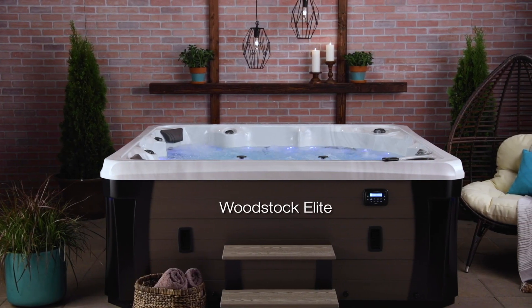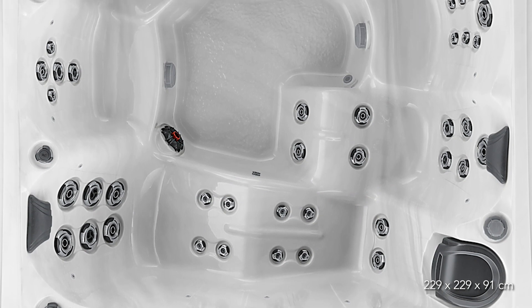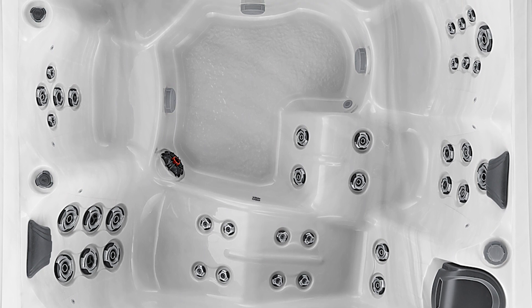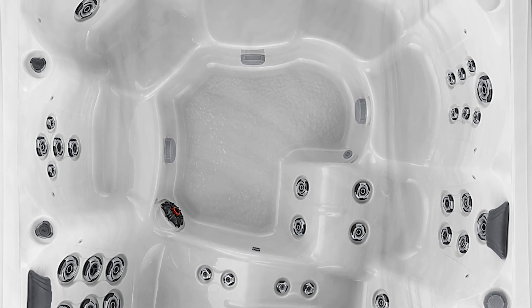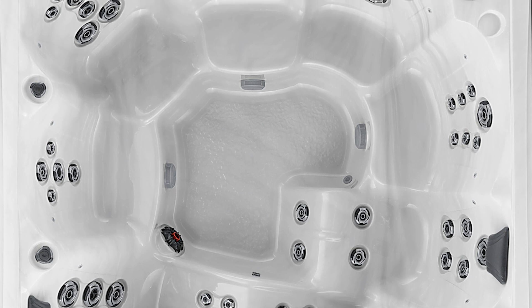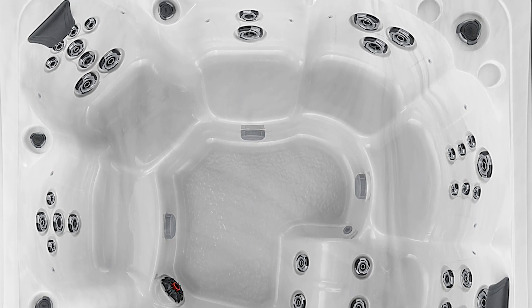Take a look at this Woodstock Elite review. This hot tub is a 90 by 90 by 36 inch six-person party vessel. Pick the perfect location in an array of seat options, including a spacious lounge, to find your hydrotherapy for neck, shoulders, back, thighs, calves, and feet.